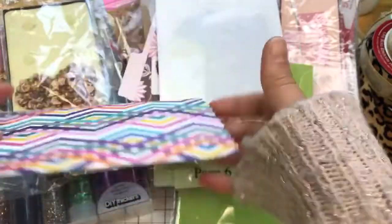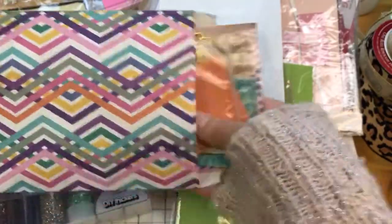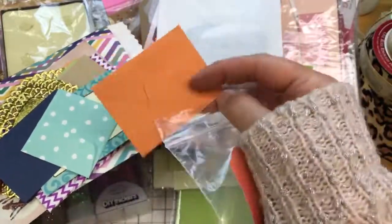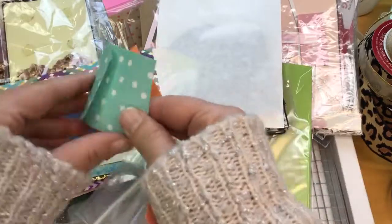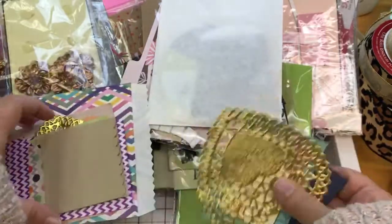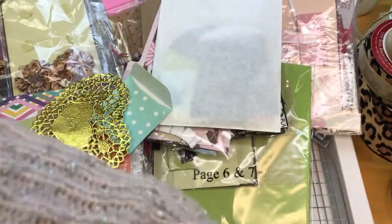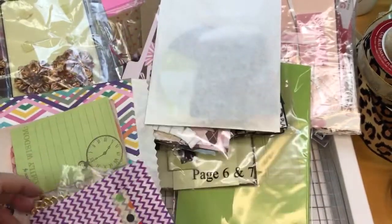And then we have another — oh, this is nice too. It's very thick, not as thin as the treat bag there. Looks like we have some more tags, little envelopes — these are adorable. And we have a little envelope there, note cards, journal spots, looks like we have a couple of gold doilies. Let's see what's in the purple bag here — that's actually empty, but I'm going to go ahead and throw it in. I'm sure someone can use it.